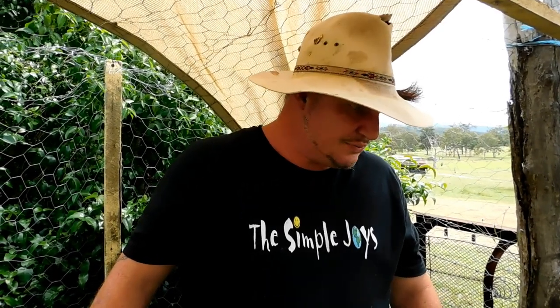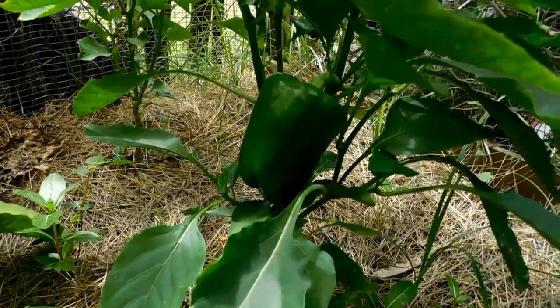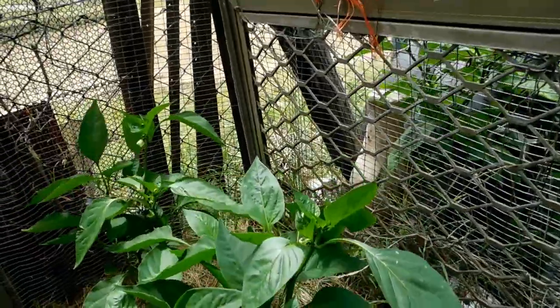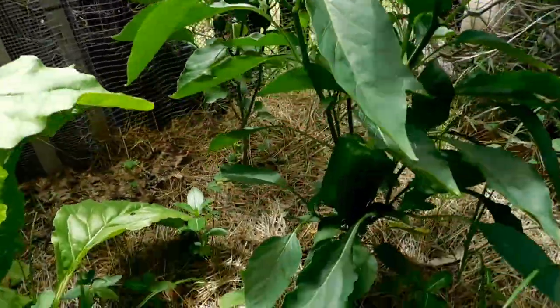Oh, I just spotted a capsicum — I didn't even know that capsicum was on there. Wow, look how big it is! There's another one coming over there too. They call capsicums bell peppers.